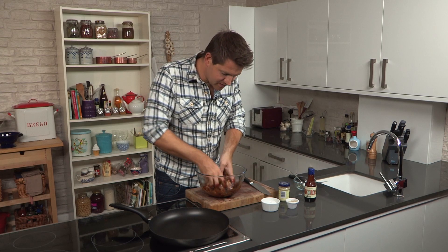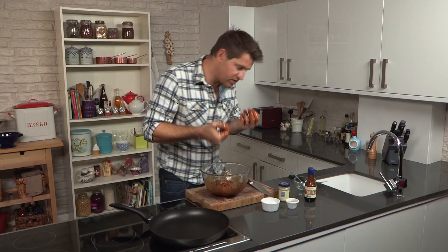Just pop the chicken breast in and really work that marinade into the chicken. Now at this stage you can cover the bowl in cling film, pop it in the fridge, and leave it to marinade. But because the flavors in this are really strong and really fragrant, you can cook it straight away, which is exactly what I'm going to do.